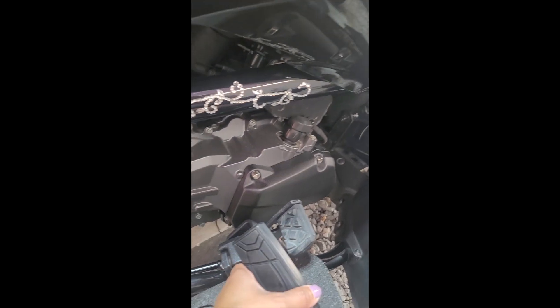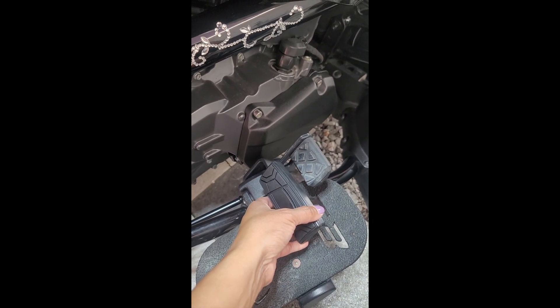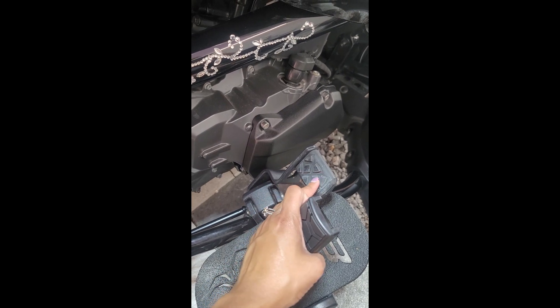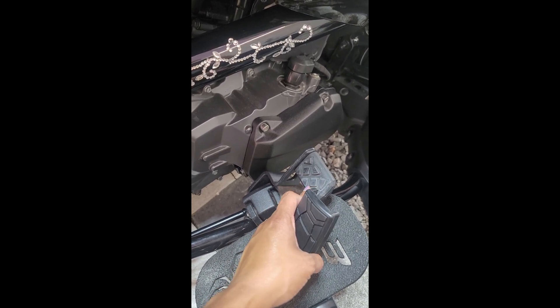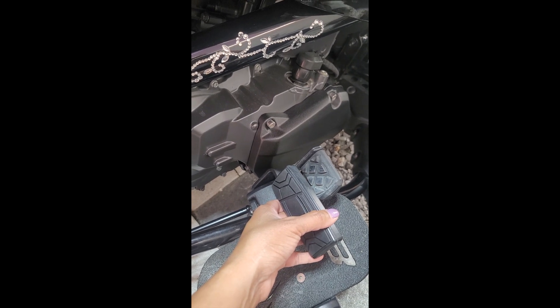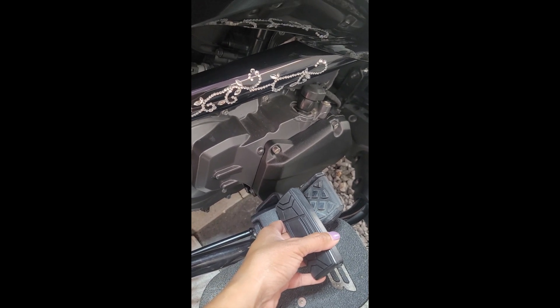As you can see, it's going to give more length to the pedal itself. This current one is a lot smaller and I'm having to kind of reach to find it, but with this new one hopefully it'll be a smooth transition.